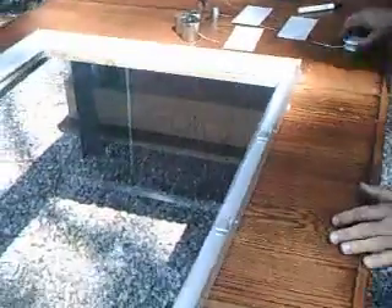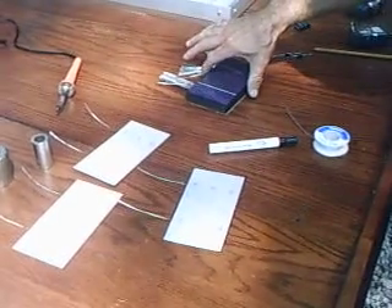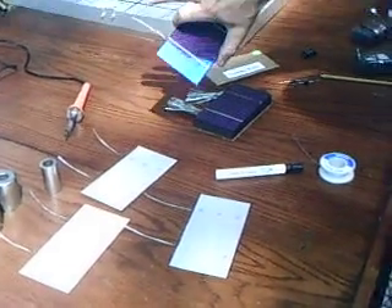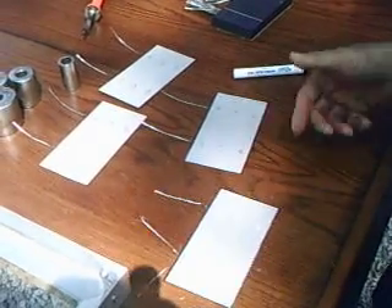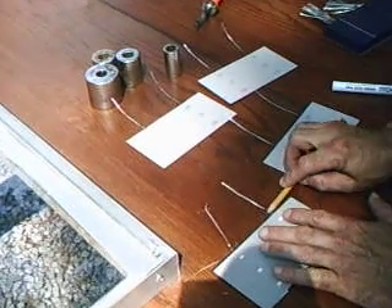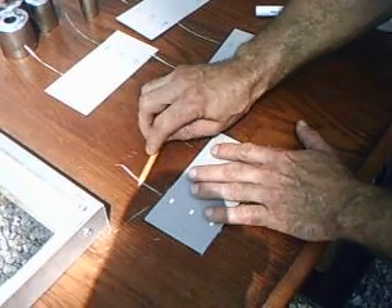The next thing we're going to do is take our solar cells that we buy on eBay, and they come packaged looking like this. They're fragile, so be careful with them. You want to use a nice, clean surface. And you lay them down and gently roll the tabbing wire out to get it straight. If you just pull on it, you may break the cell.